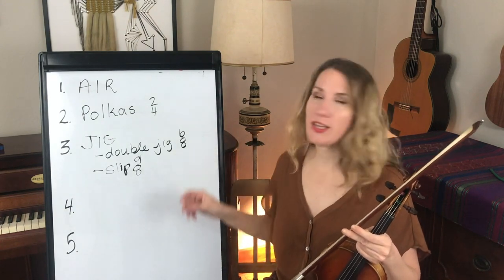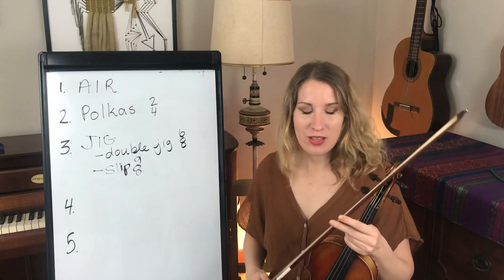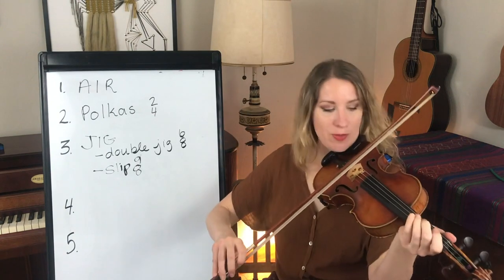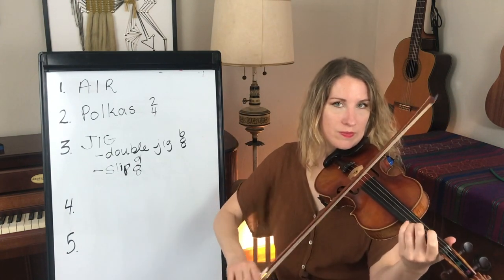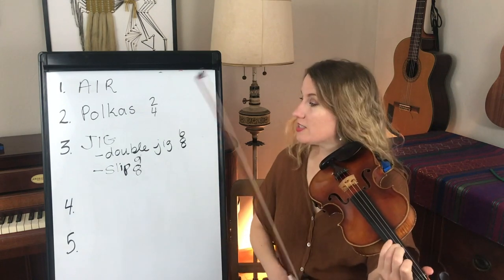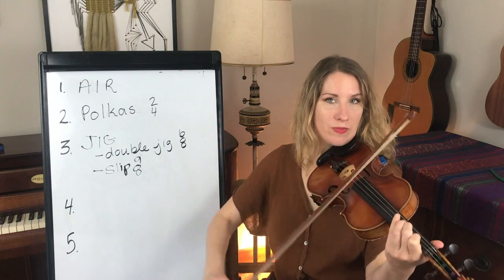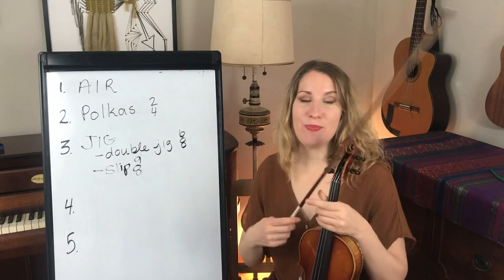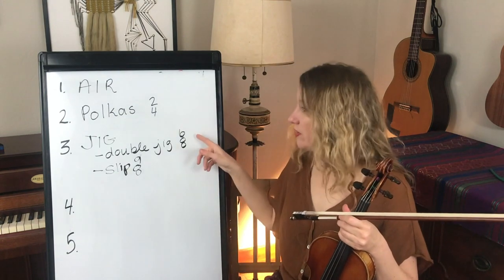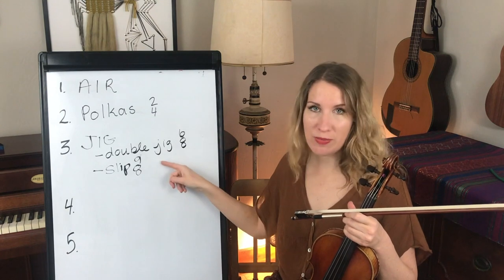A double jig is 1-A-A, 2-A-A — so the Swallowtail Jig being the double jig. And then the slip jig example would be the Butterfly. You can hear that the beats change from feeling two large beats to three large beats.